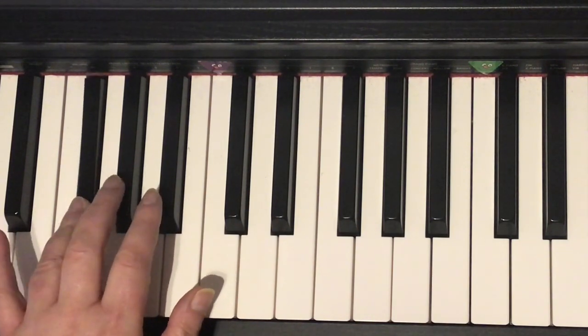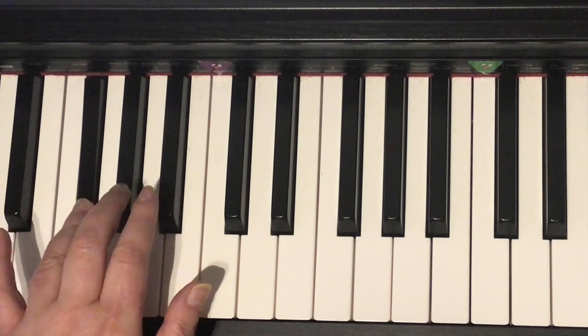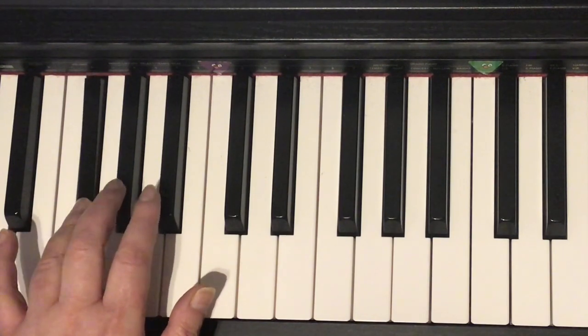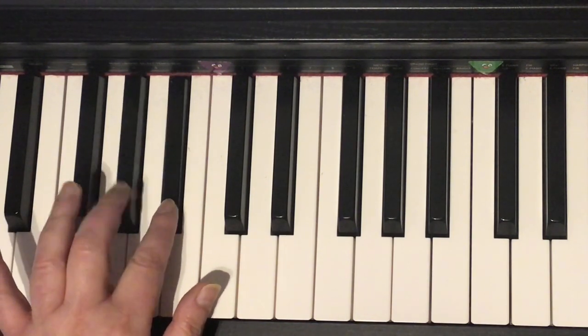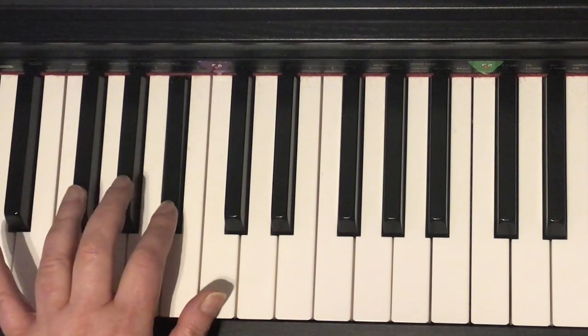Four, four, three, two. Four, four, three, two. Four, four, three, two. Stay on the two, two, two. Hold.